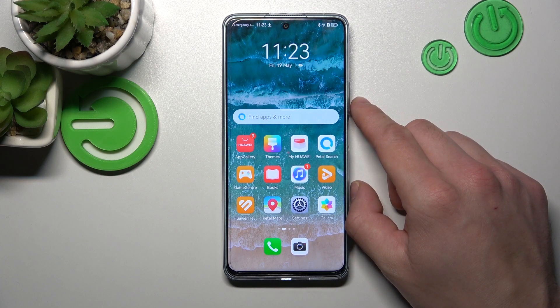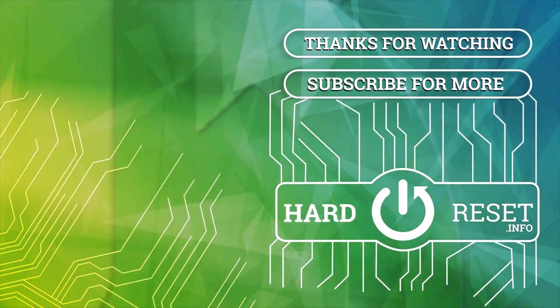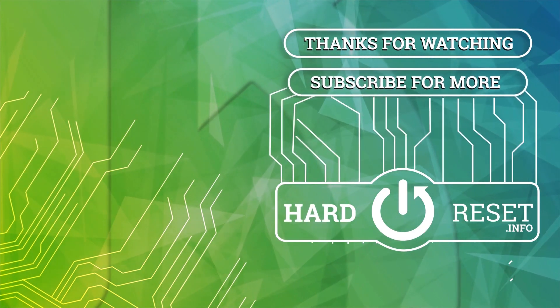If you find this video helpful, please give a like, comment and subscribe. See you next time. Bye.